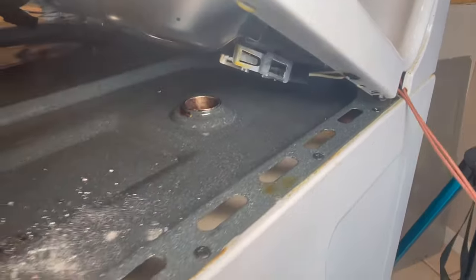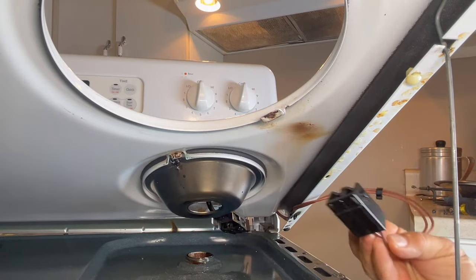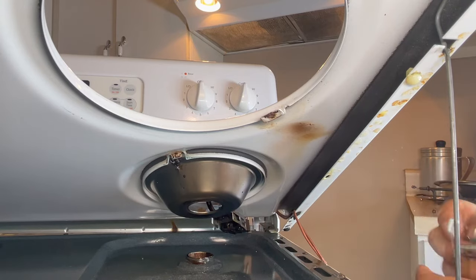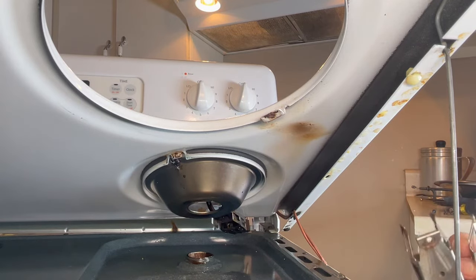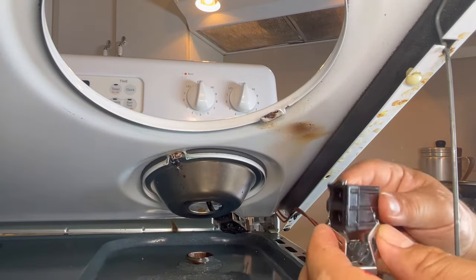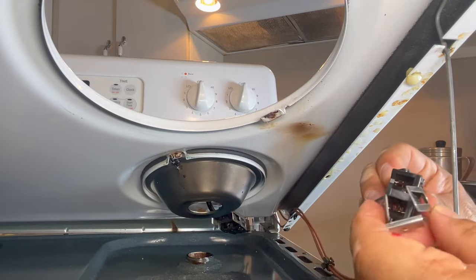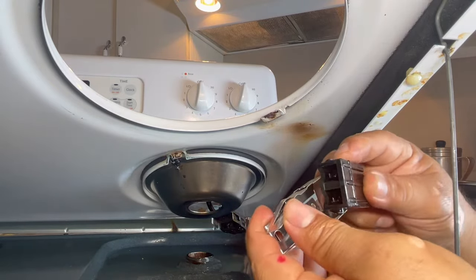These are the two wires — remember there are clips right here and another clip here. The new receptacle comes with two types: one with a hook and one flat. We're going to use the flat one to match the original. There are two prongs and two holes, so match those up — put it through and open it up slightly.